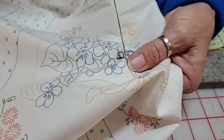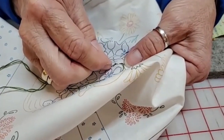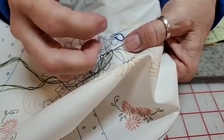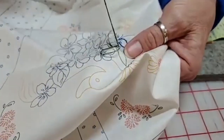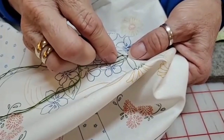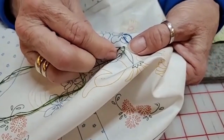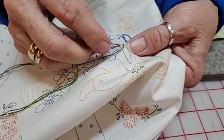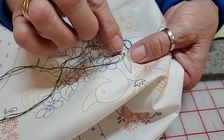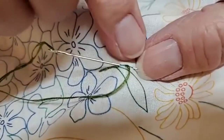Someone noticed I'm not using a hoop. I used to use a hoop all the time because that's how I was taught, but my hand would start aching from holding it — it kind of cramps up and I'd have to stop, and I don't like to stop. So I tried working without one. I come up, go back one step, go forward two, and try to stay consistent.